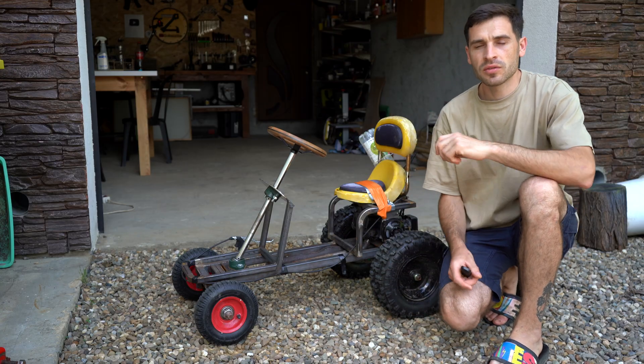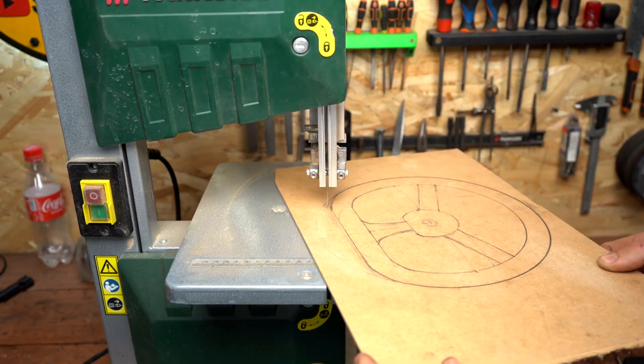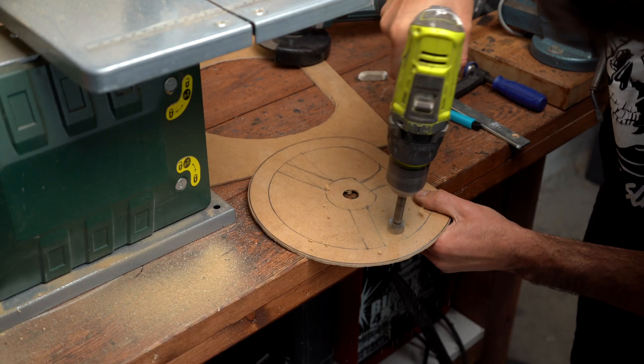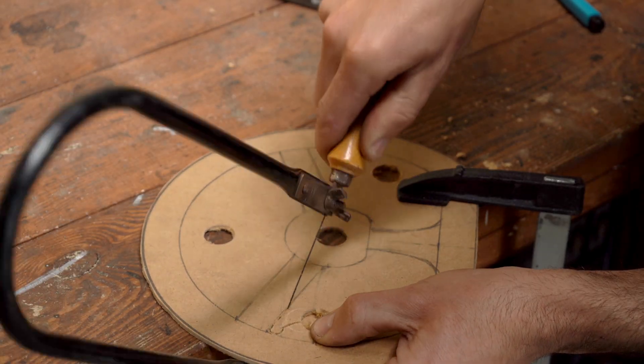Watch till the end to see how easy it is to make one yourself. I'm starting by making a template because this steering wheel is going to be made from a few pieces welded together, and that's going to help me make all the shapes I need and of course to see the overall shape.